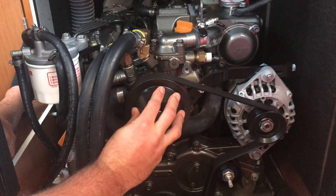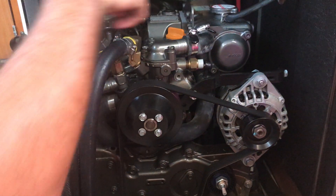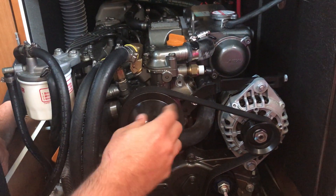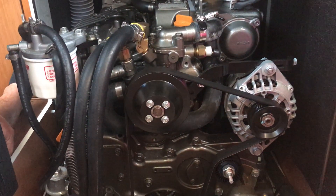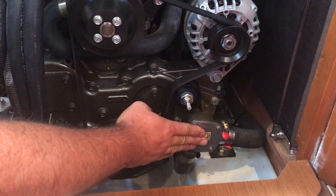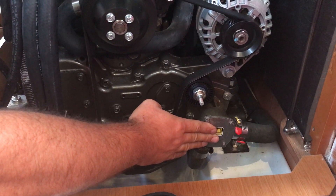This is the circulating pump. It circulates all the coolant — there's coolant inside the engine, and this is the pump that circulates it throughout the engine, through the heat exchanger and so forth. And then finally, this is the water pump, where the impeller is. This is what keeps the heat exchanger cool and your exhaust cool.